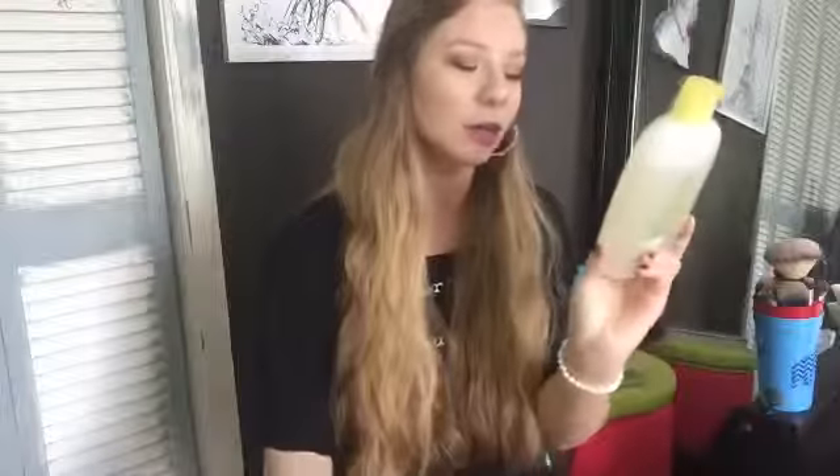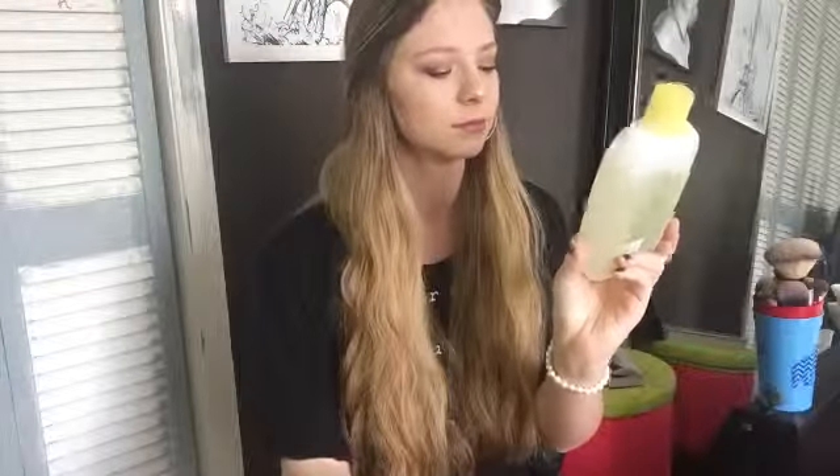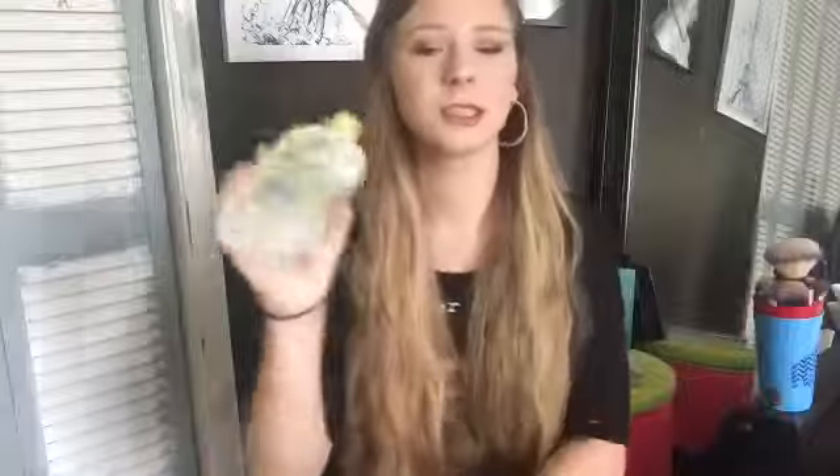I used to wash them with this, which is the Philosophy Purity Made Simple face cleanser. This is what I use on my face every single day — holy grail. This is a newer bottle. But I used to wash my brushes with this, and this is too expensive to be washing your brushes with. So I use — you're going to think I'm crazy — baby shampoo or baby wash. This is like baby body wash, but you can use the shampoo. The shampoo will probably be better for your brushes, but I just use this. I just picked it up — it's like three bucks.